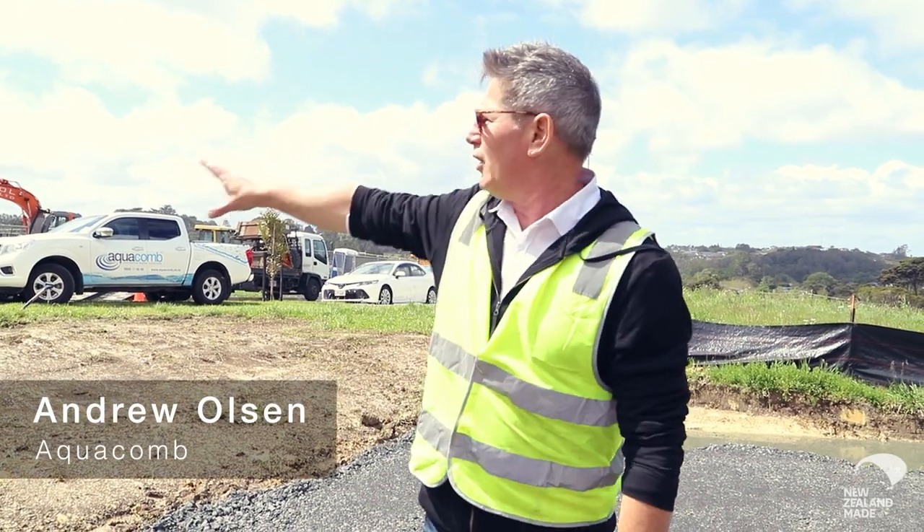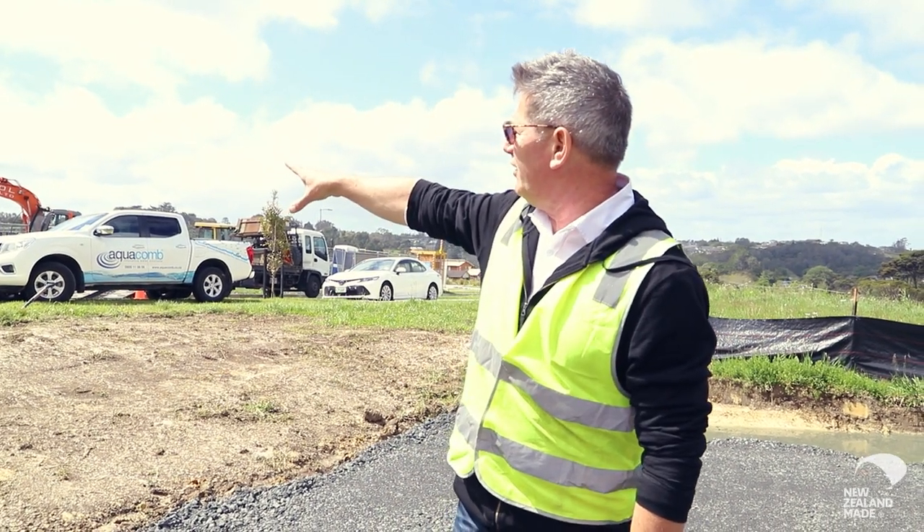What we have here are the aquacomb pods. They are going to be installed over here on this construction site.